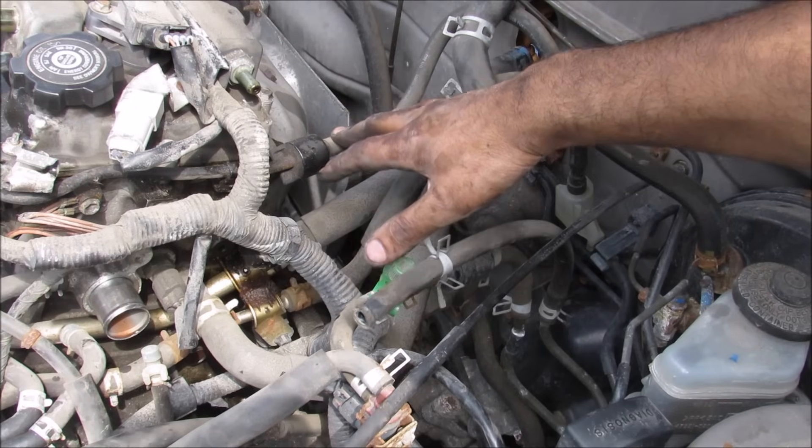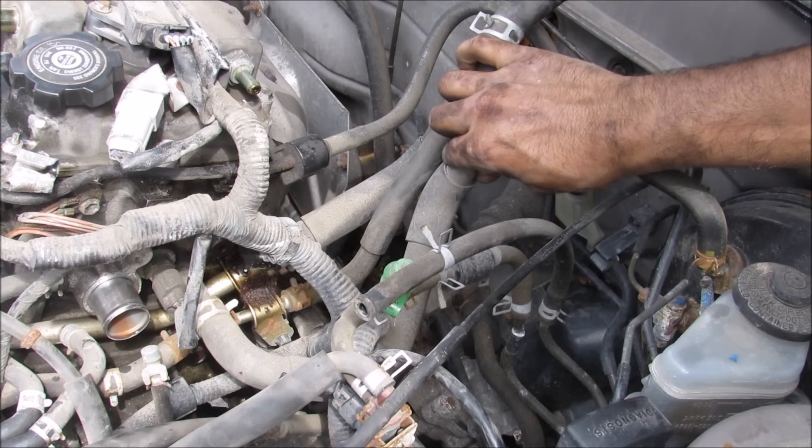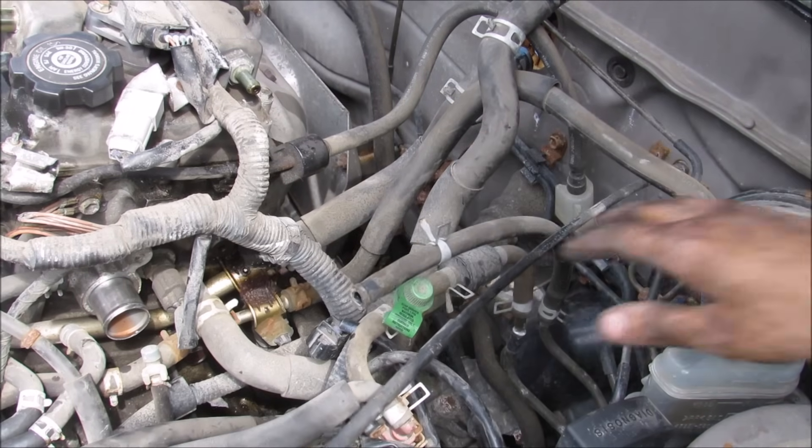Now that the intake is removed we need to remove a couple of hoses here. We've got the brake booster hose, two hoses for the heater core, and then these two hoses here for your EVAP that need to be removed to clear up this area.